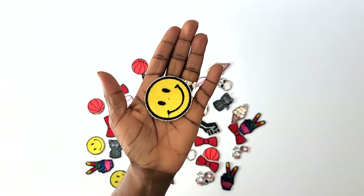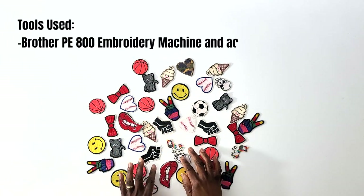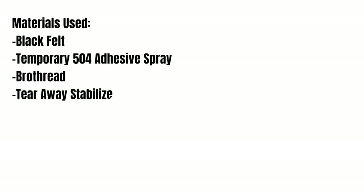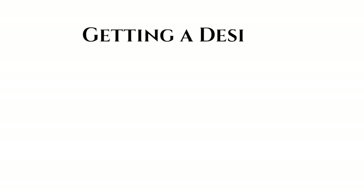To follow along with this project, you'll need the following tools: the Brother PE 800 Embroidery Machine and its accessories, your computer and a flash drive, embroidery scissors, an iron and an iron board. You'll also need the following materials: black felt, temporary 504 adhesive spray, a box of Brothread embroidery thread, tear away stabilizer, a box of pre-wound bobbins, and a pressing cloth. All of this will be listed in the description box below.